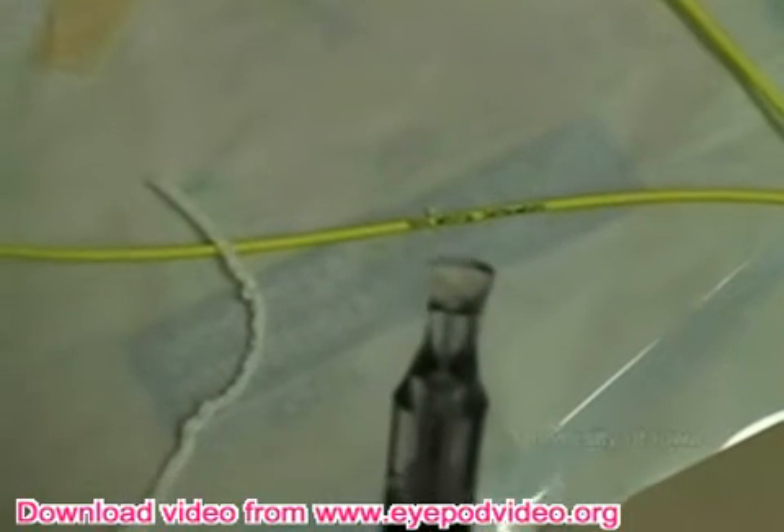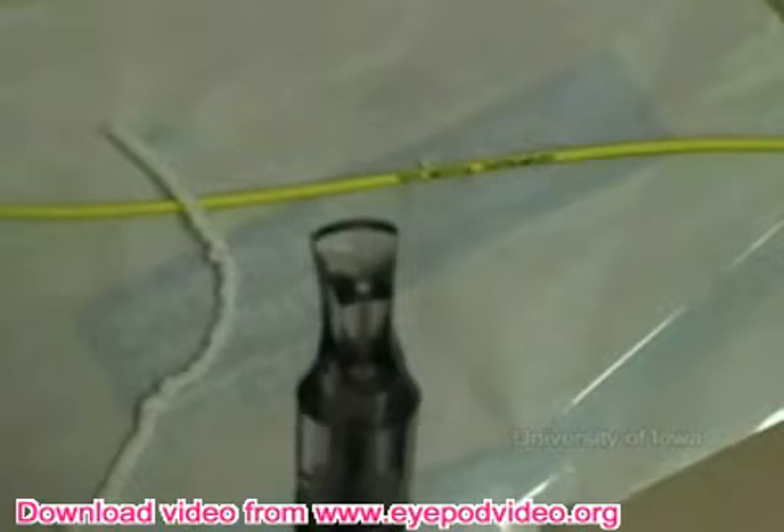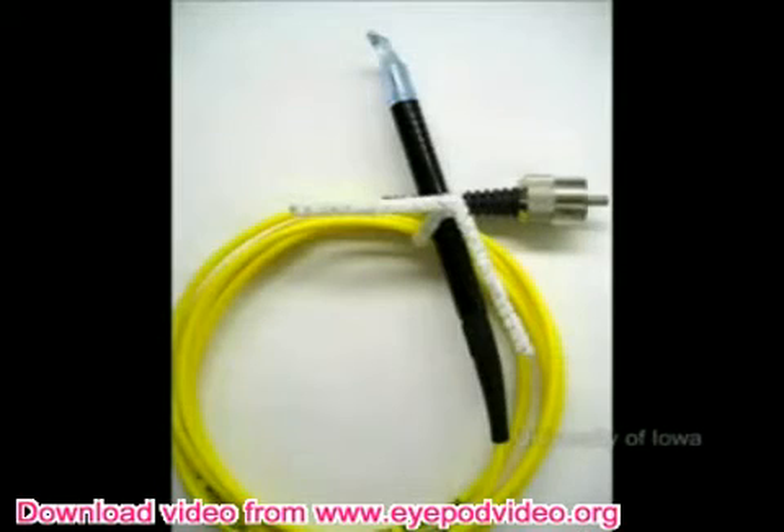This is the Iris Medical Instruments Iculite SLX G-Probe. The G-Probe is connected to the diode laser using a fiber optic cable. The edge of the tip is aligned with the limbus, which allows energy from the tip of the probe to be delivered 1.2 millimeters from the limbus.